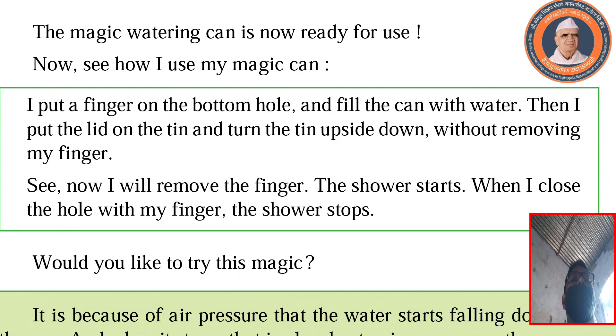The magic watering can is now ready for use. Now see how I use my magic can. I put a finger on the bottom hole and fill the can with water. Then I put the lid on the tin and turn the tin upside down without removing my finger. Now I will remove the finger — the shower starts. When I close the hole with my finger, the shower stops.